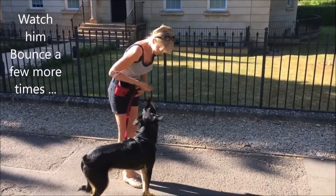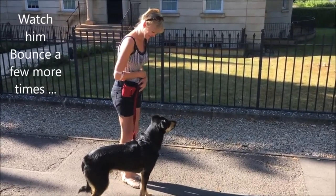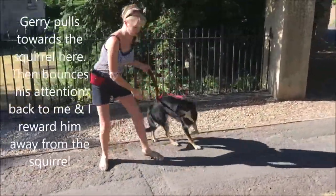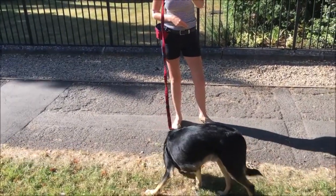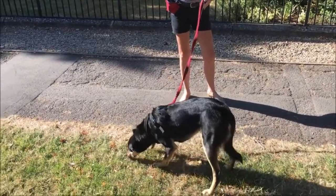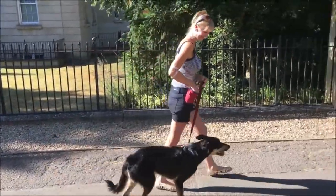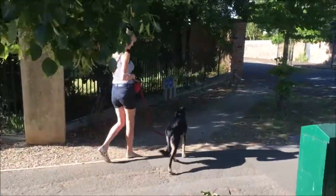And he does lots of beautiful check-ins, even though the squirrels are still there on the lawn. And now he's able to walk past them, just about. But to reinforce the behaviour of not looking and getting fixed on the squirrels, you'll notice I throw some treats on the ground so he can do some sniffing as a way to change his breathing pattern and make moving away from the squirrels just as rewarding as watching them.